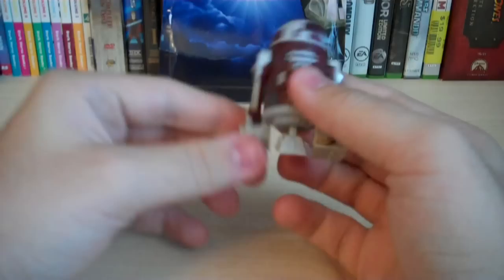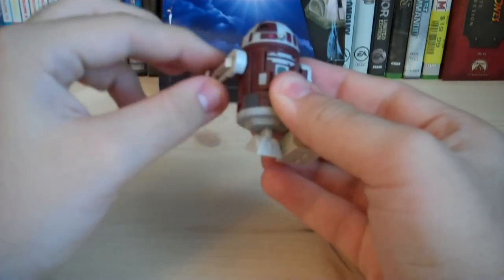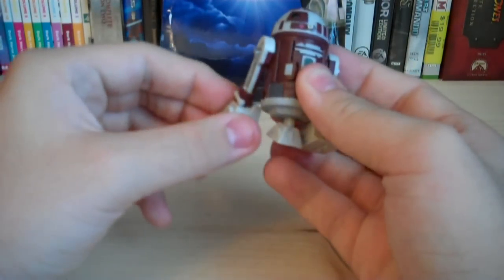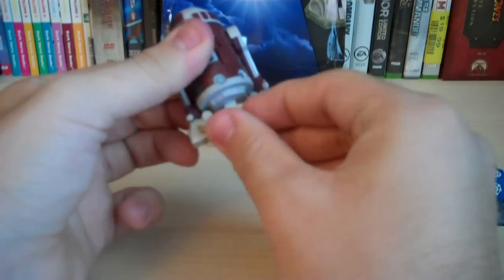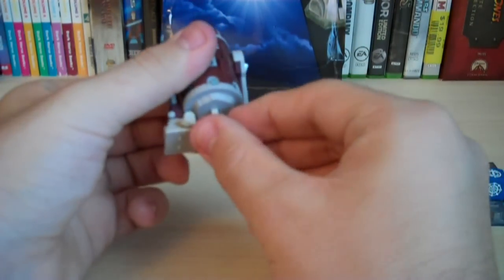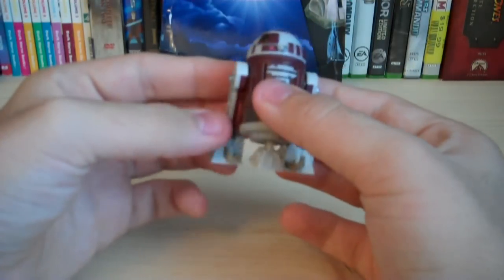The figure also has some articulation. He's got a swivel head, as well as swivel shoulder joints and swivel ankle joints. The third leg can be rotated 360 degrees around, seeing that it's on a peg joint. And that is all the articulation for this figure.